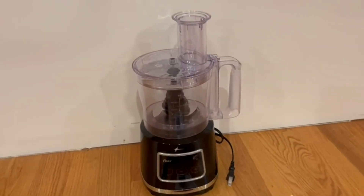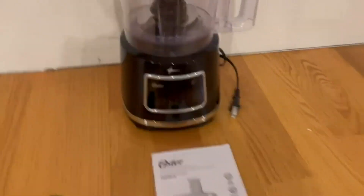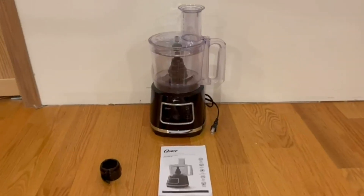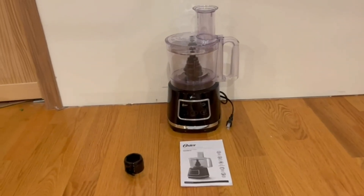Once everything is inside, it is ready to use. Connect the cord to a wall outlet and it's ready to go. Overall it's very simple and extremely easy to use. I just want to thank you guys so much for watching today's review and I'll see you in the next one.